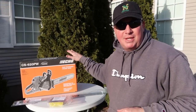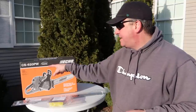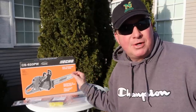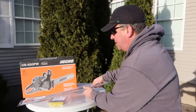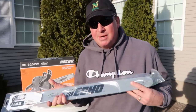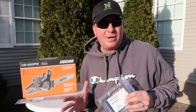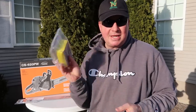Today I'm very excited to have the opportunity to unbox this item right here and start it up for the very first time. This is the ECHO CS620PW. It's just under 60cc's and it's a professional series. It has a 27-inch bar, which is going to be awesome. The biggest bar I've run so far is 24 inches, so this is going to be 3 inches longer — I'm excited to try that.